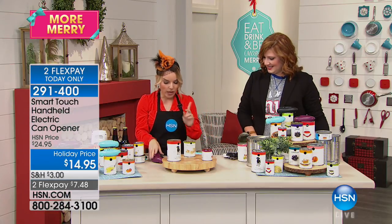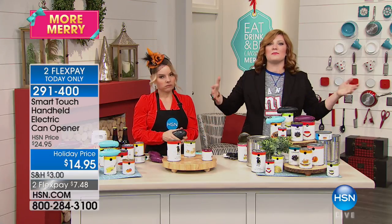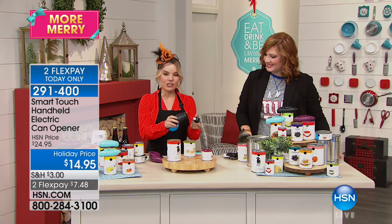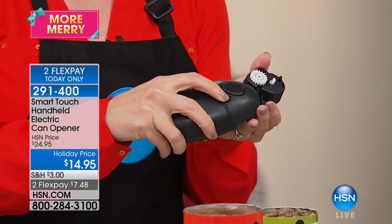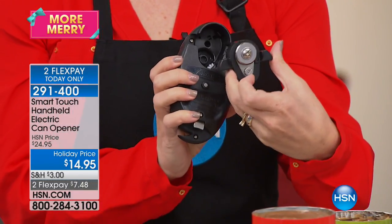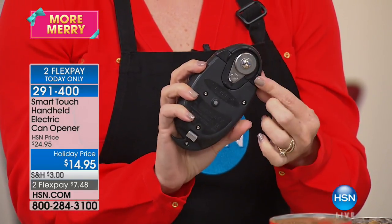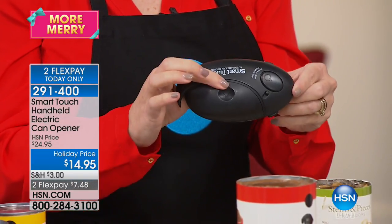You don't have to worry about that anymore. When you take the on/off button to the off position, the entire mechanism comes off for cleaning. This is the most hygienic possible can opener you can have. You place it in the dishwasher, put it right back on to the on position, and you're ready to go again.